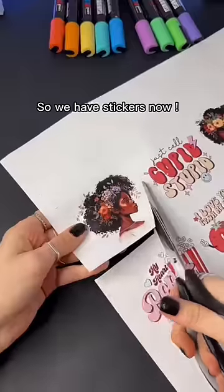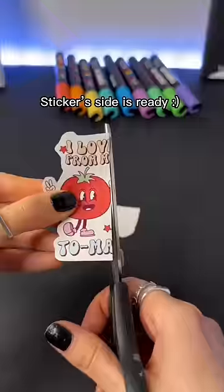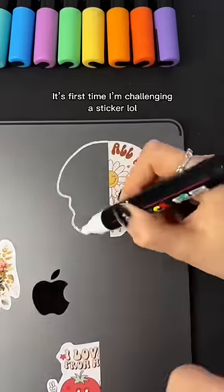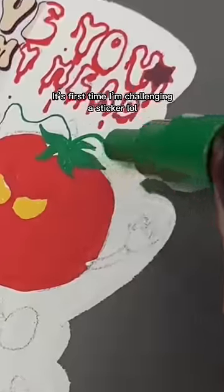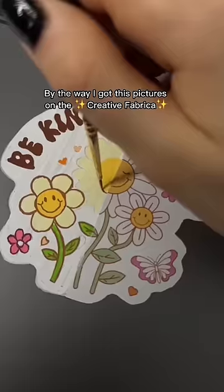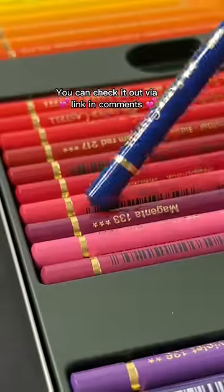So we have stickers now — the sticker side is ready, looks amazing. Now it's my side. This is the first time I'm challenging a sticker! By the way, I got these pictures on Creative Fabrica — you can check it out via the link in the comments.